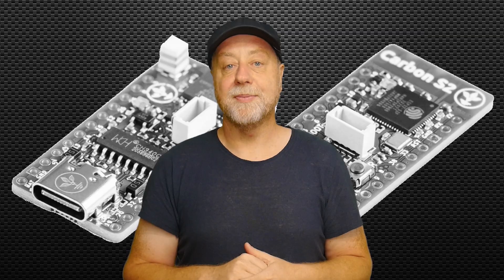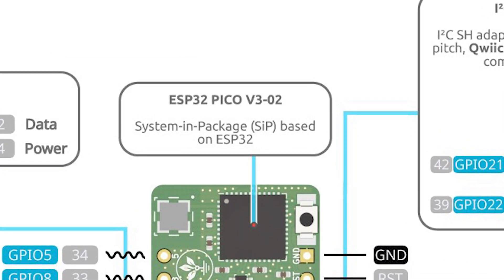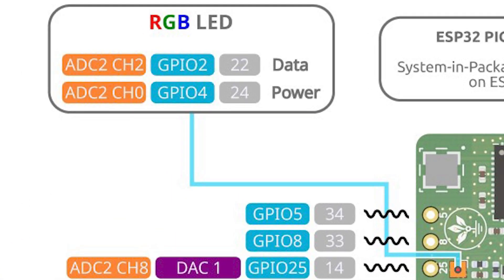Let's start with the Carbon V3. It specifically uses the ESP32 Pico V3 processor — the dual-core Xtensa LX6 running at 240 MHz. You get Wi-Fi 4, that's 802.11b/g/n, and you also get Bluetooth 4.2 with Bluetooth Low Energy 4.2. There's 520K of RAM, 8 megabytes of SPI flash, and 2 megabytes of SPI PSRAM. There's also an RGB LED that can change into many, many colours.